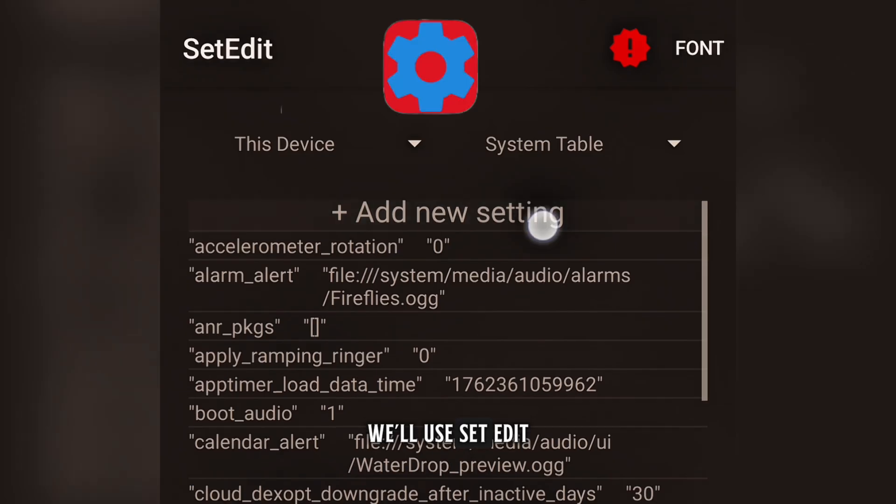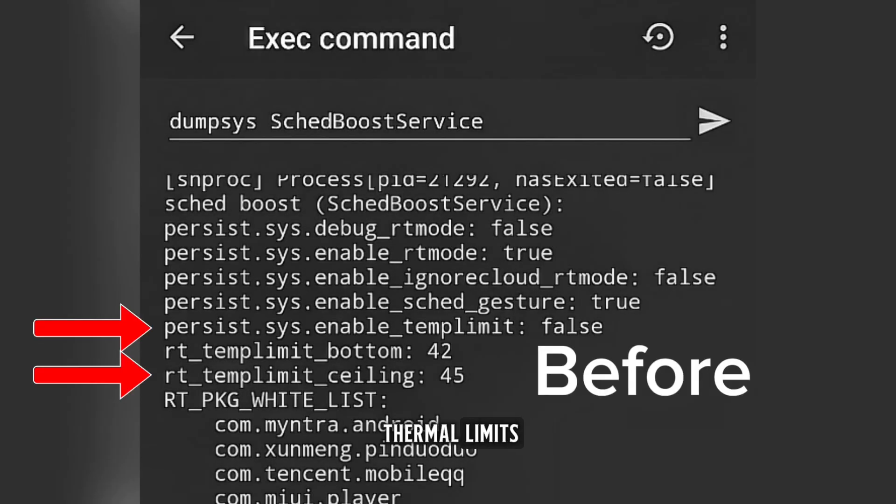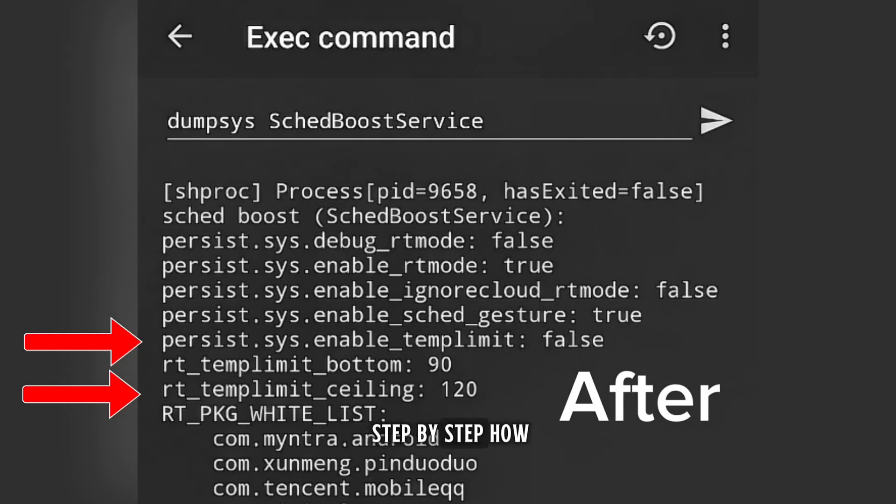We'll use Set Edit to unlock hidden thermal settings and disable or enable thermal limits to get the perfect balance of performance and temperature. So make sure to watch until the end because I'll show you step by step how you can do it too. Let's get started.